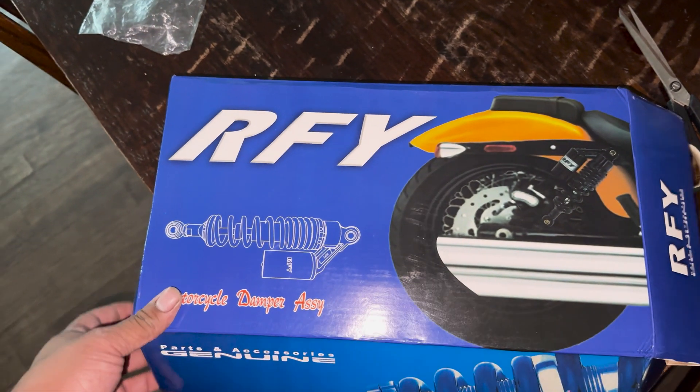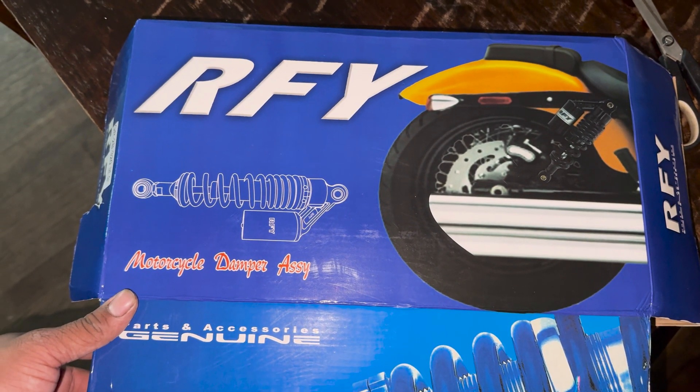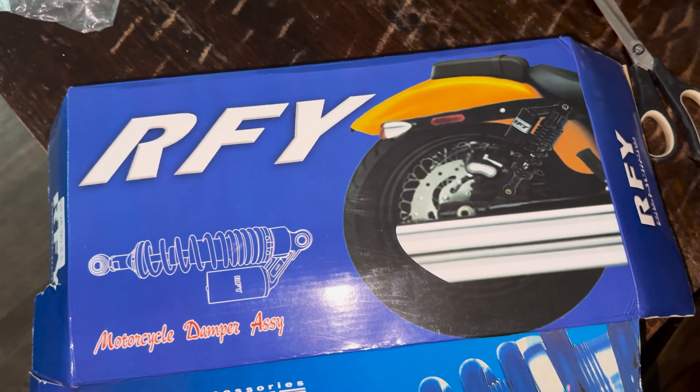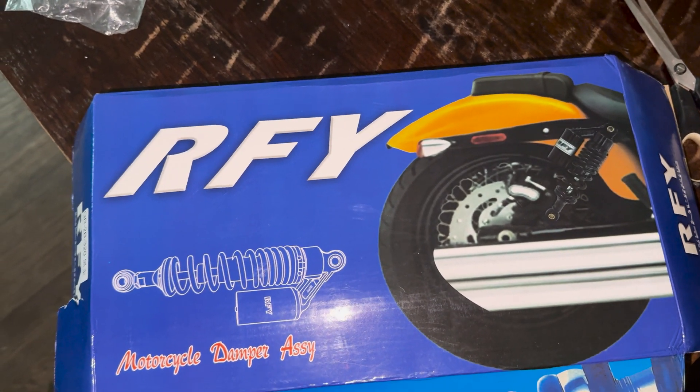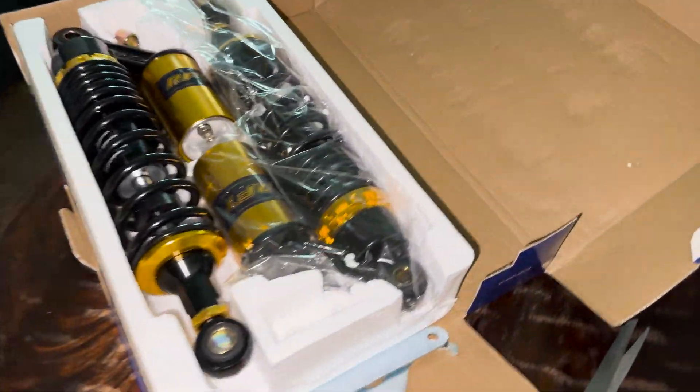Just got the suspension in. You ready for the suspension? Oh no, that's too much suspense for you. Bow! Damn!